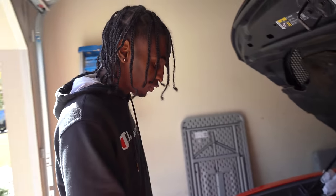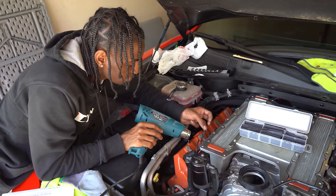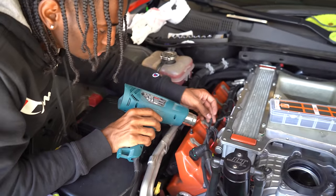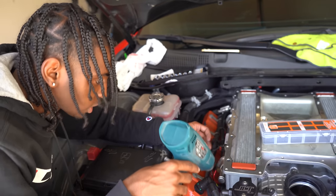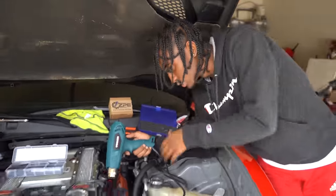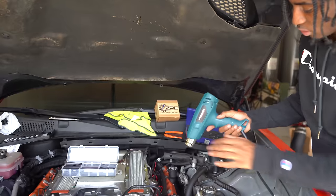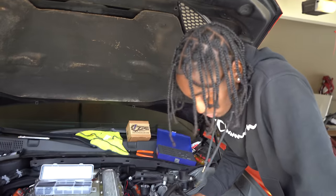I gotta cut all these wires — just for the fuel pump, by the way. I'm using the heat gun to get the heat shrink down on this. I'm telling y'all, just get the adapters — literally get the connectors. Now I'm just using the heat gun to basically seal the wires, and then after this I'm putting the tape back over and we're gonna start on the fuel pump. The fuel pump should be interesting to see.